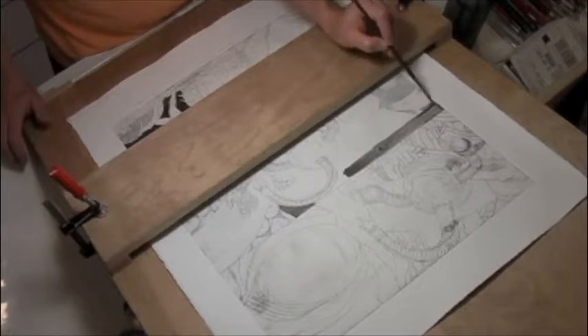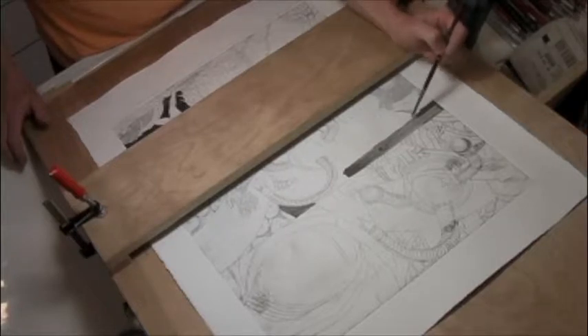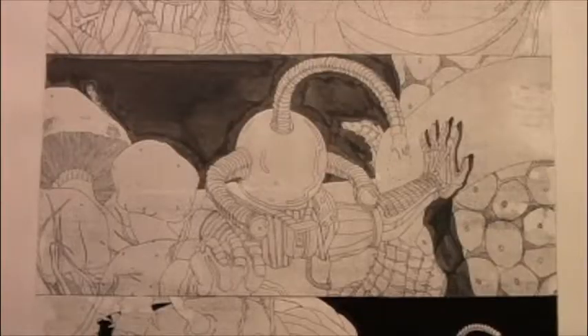Here I'm working on a print titled X. This is one of two proofs that I pulled off the plate in first state. I'm working back into this proof with brush and ink, and then I'll use the drawing as a reference for further development of the plate.